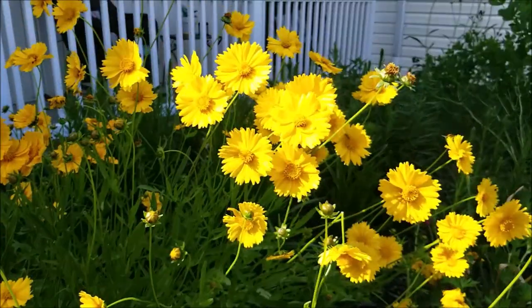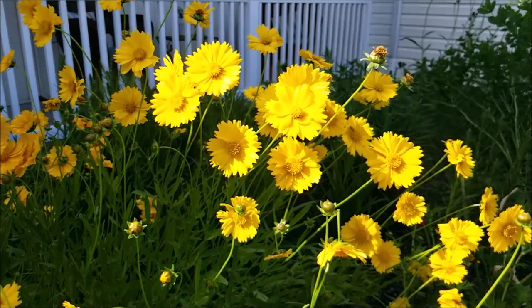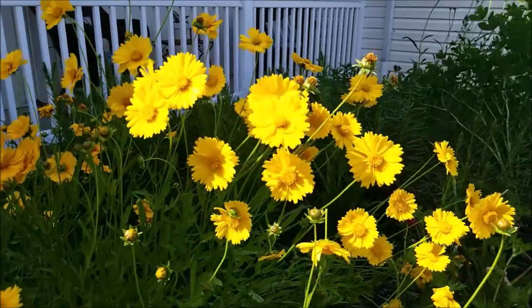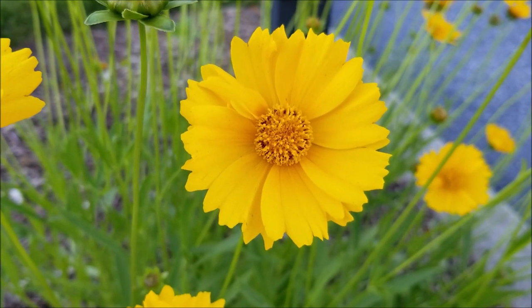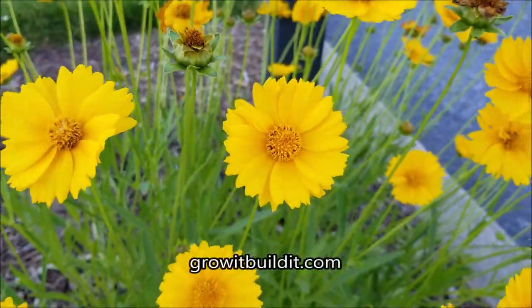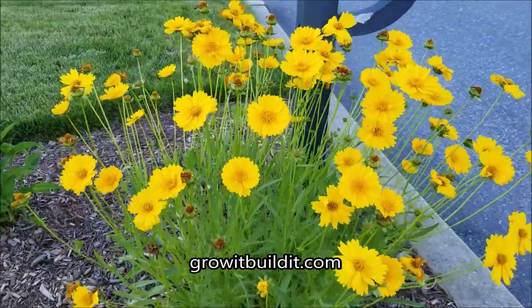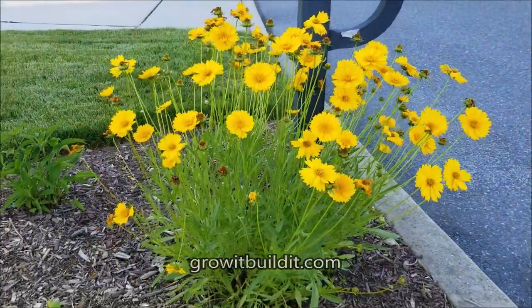Each plant will produce dozens and dozens of these beautiful yellow flowers that are really prominent on top of a slim stem, so it almost looks like they're floating sometimes. If you put it in full sun and well-draining soil, this plant should get about two feet tall and about two feet wide at the top, and at the base about a foot.